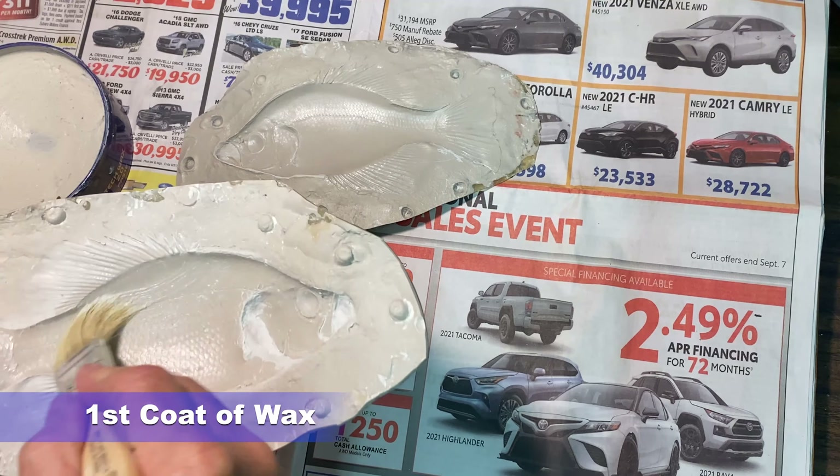Hello everyone, welcome back. I'm Mr. R and this is the Rondinelli Project. Today is session four of the fish replica creation — we're doing a black crappie replica. I'm going to break this down into two parts: part one, up into the mold, and then part two, breaking the mold, working with the fins, and getting everything ready for painting.